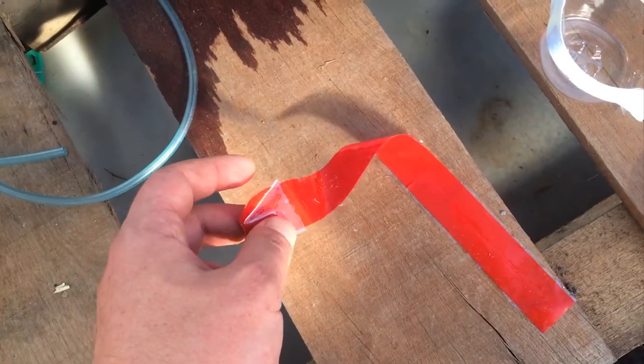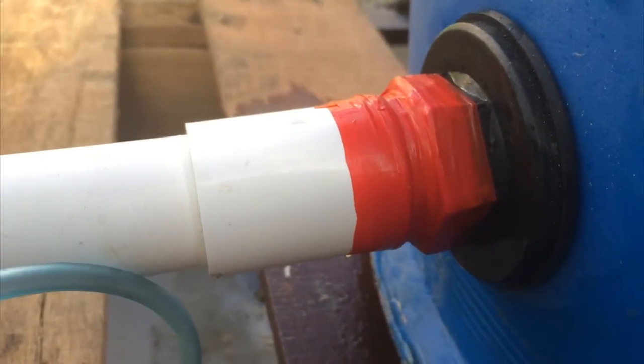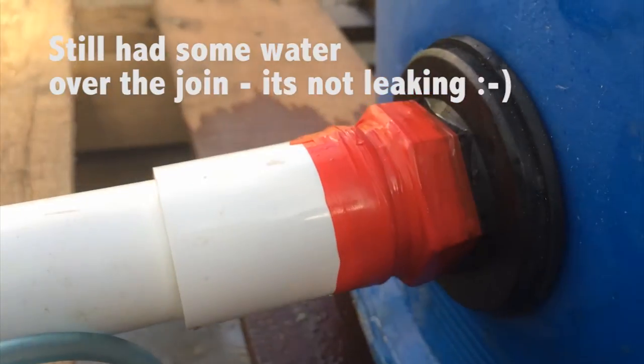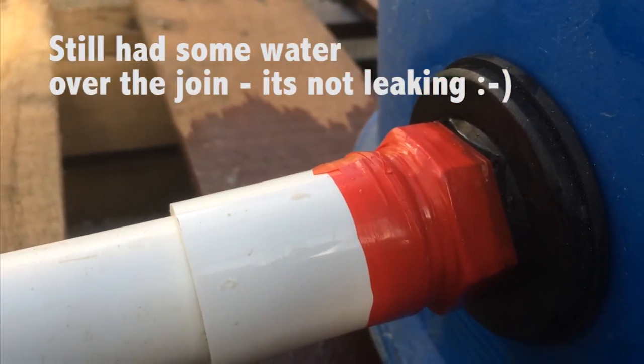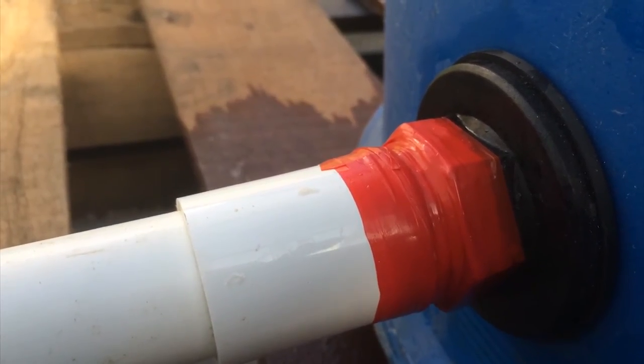I've got no camera assistant today so I'm doing it one handed. Once you apply it you have to pull it really tight — once it stretches it sort of activates itself. And then you just wrap it around your pipes. It's not sticky so you can just cut it off when you're not using it.